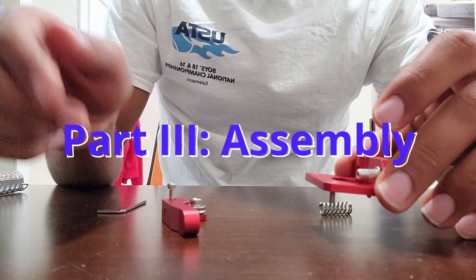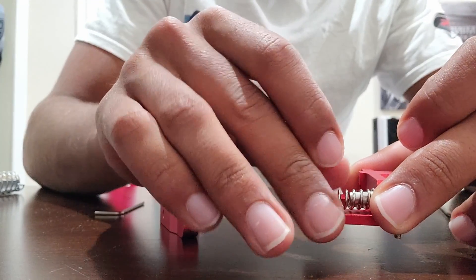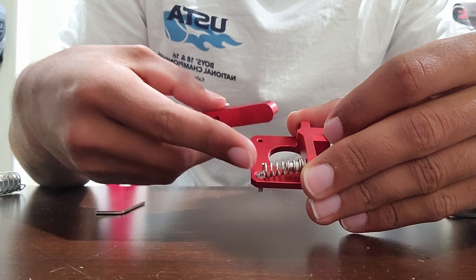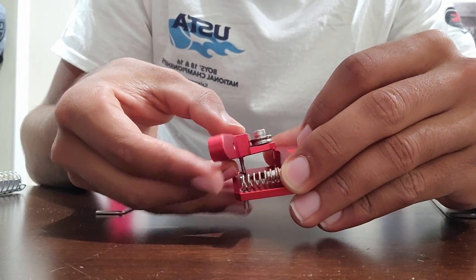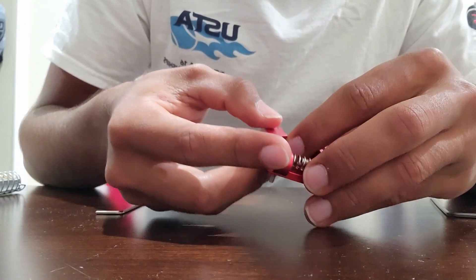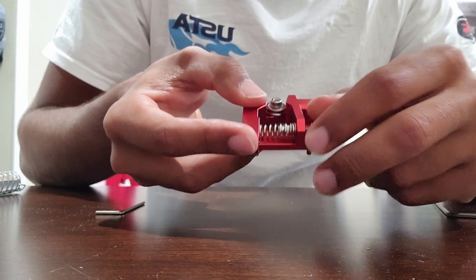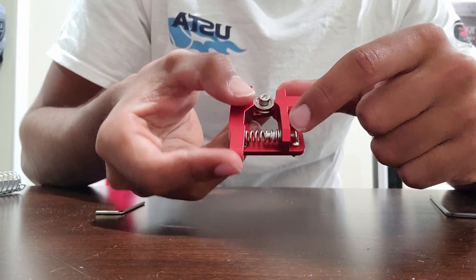Now we go back to the main body, which is the final part. Rather than just putting the arm on, first slide the spring onto the spring post. Now we can combine everything. The spring should be covering the flat screw part we put in the back. Take that screw and put it in the last remaining hole. Now you're completely done. You can tighten or loosen that back screw to adjust how resistive the spring is, which plays a really important role in dictating how much force is applied during filament feeding.